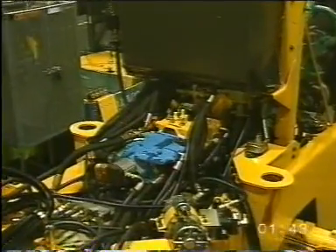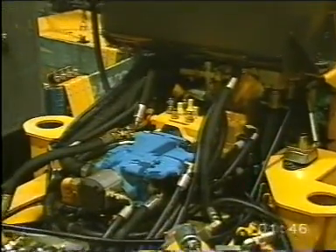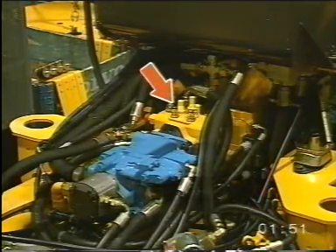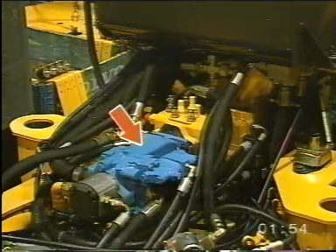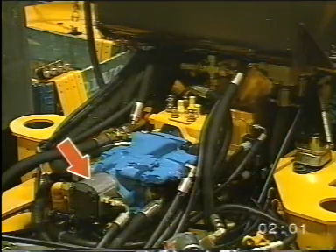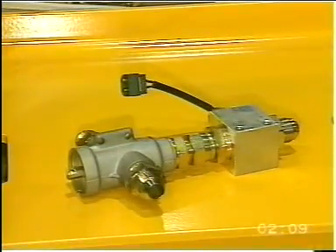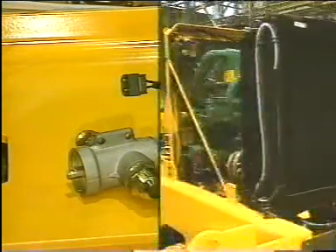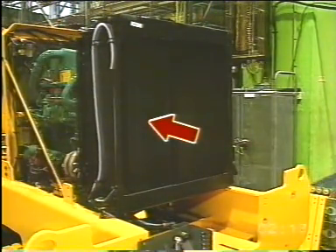We'll have a look at the position of some of the components. Here we see the hydrostatic pump with pressure checking point. The variable pump for all hydraulics and the outer gear type pump which provides the clutch pressure for the gearbox. Here's the thermostat which regulates the oil temperature. The temperature sensor is positioned in this block.